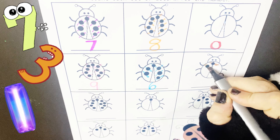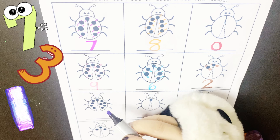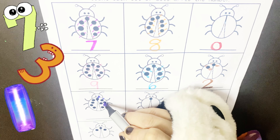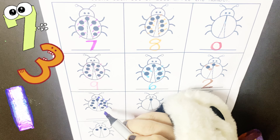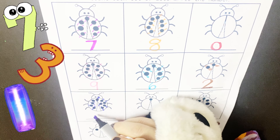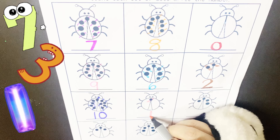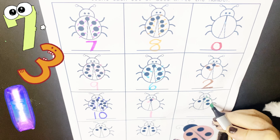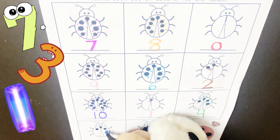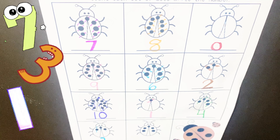So how many dots on this ladybug? Let's count. 1, 2, 3, 4, 5, 6, 7, 8, 9 and 10. 10. And here is only 1. 1, 2, 3 and 4. So 4 dots here. 1, 2 and 3. 3 dots here.